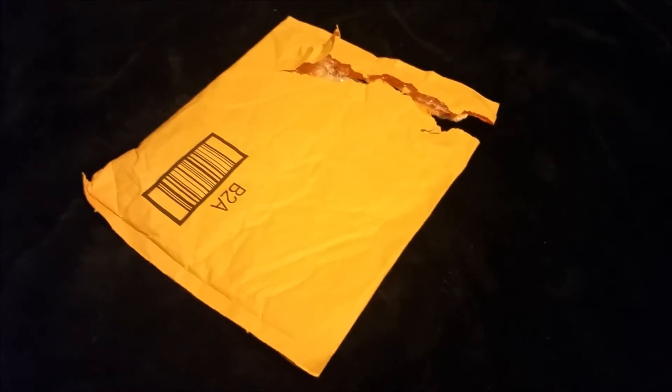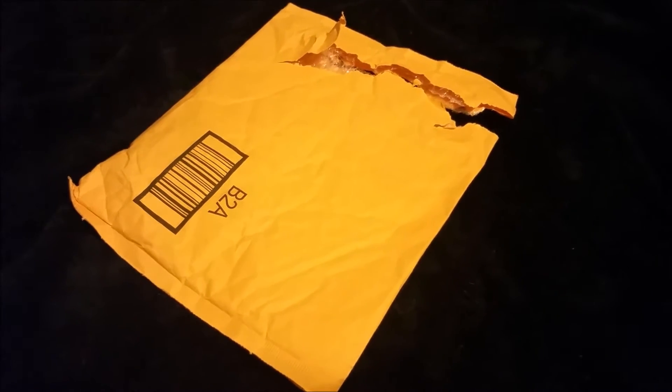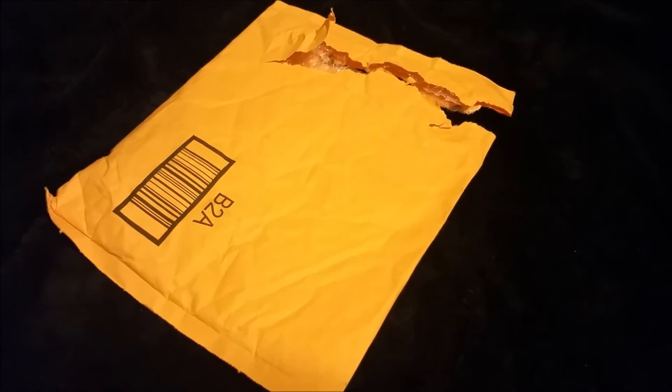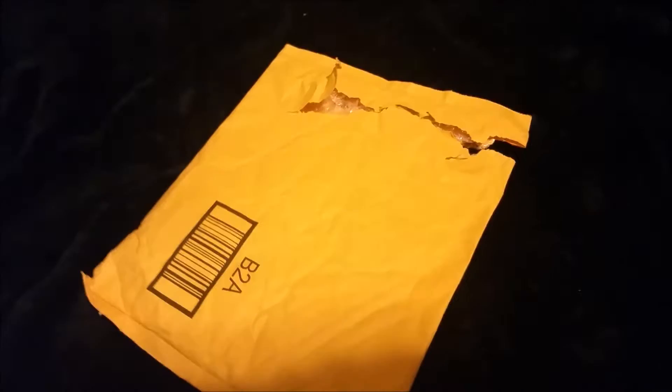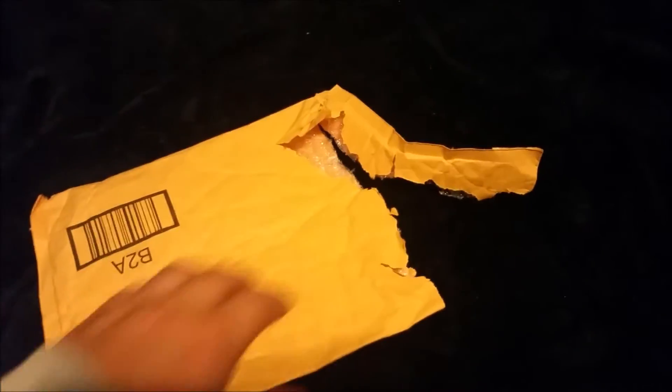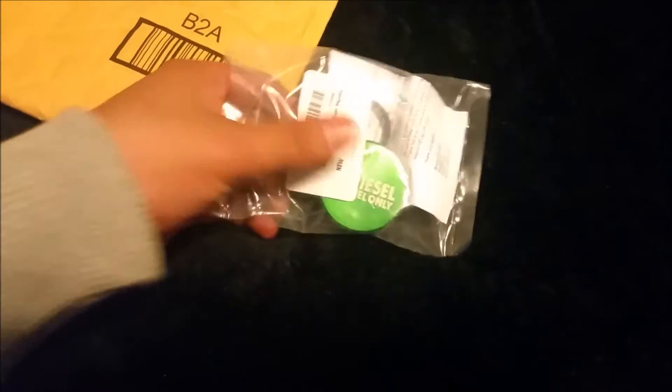Hey, what's going on everybody? Today's video I'm gonna be showing the fuel cap that I ordered from Amazon. I'm gonna post the link below. For the sake of the video I went ahead and opened the wrapping of the package just so we can show you guys what's inside. Here it is — there are a few choices and I just went with the one that looked good to me.